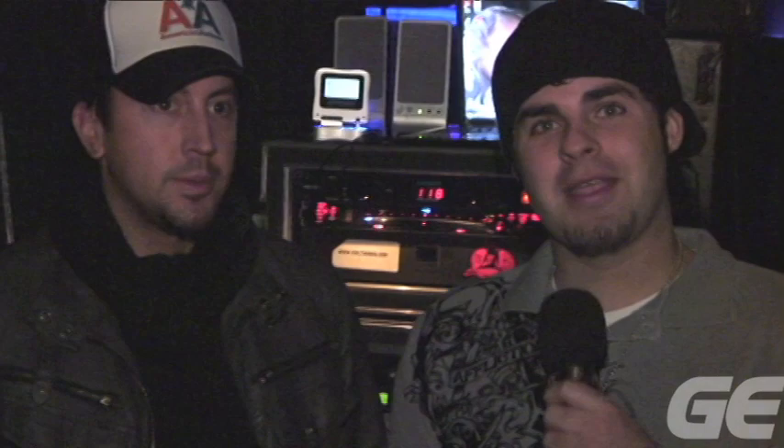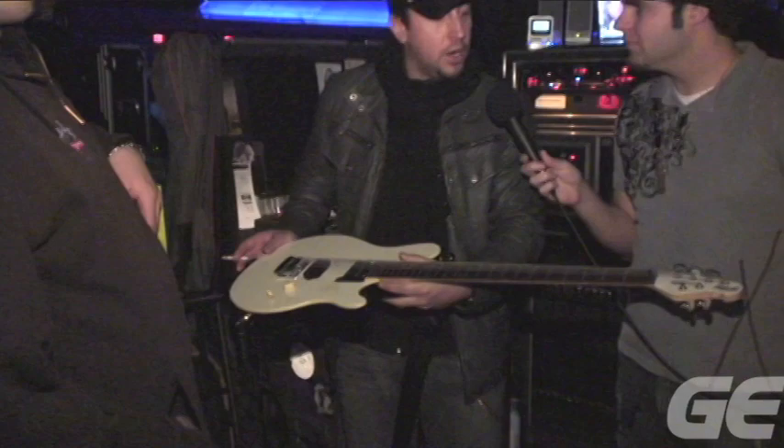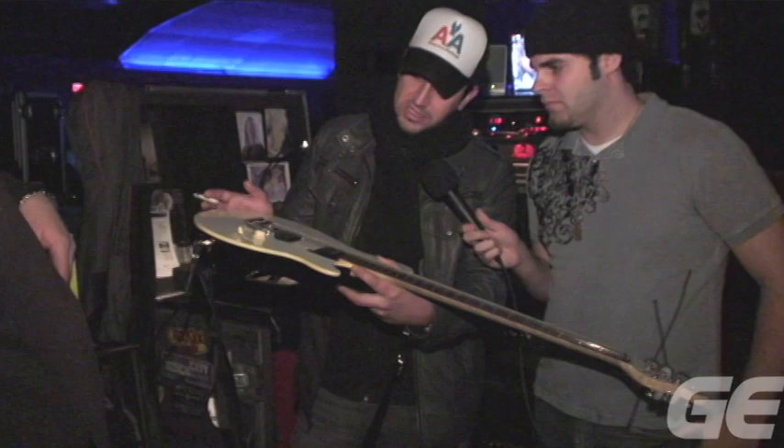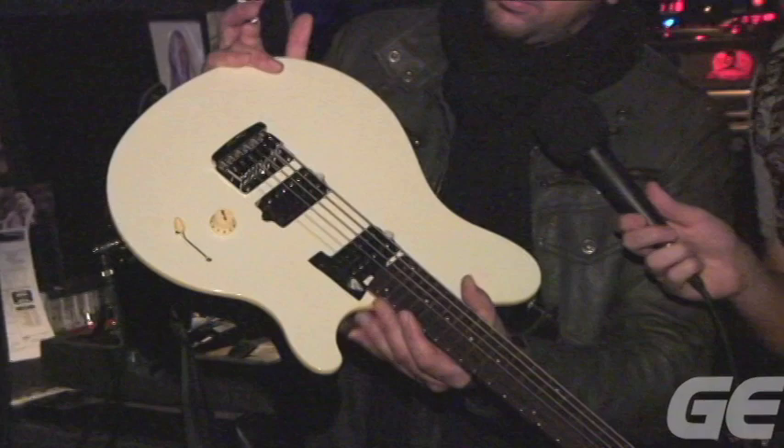Hi everybody, I'm Elliot Polite with GuitarEdge.com. I'm here with Aaron Fink of Breaking Benjamin. How are you doing, man? I'm wet — as you can see, we're in a blizzard. We are stuck here and think we're going to be at home here for the next couple of days. Why don't you show us through your guitar rig? So just recently on this tour, I used to dance around with a bunch of companies, but I was using Ernie Balls pretty religiously in the studio, especially for these low-ass tunings that we do.